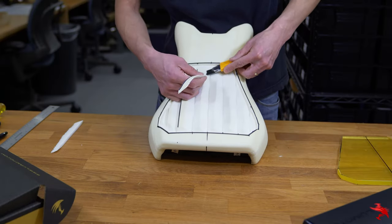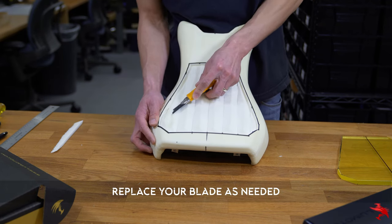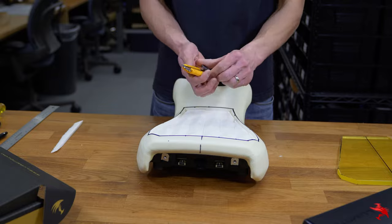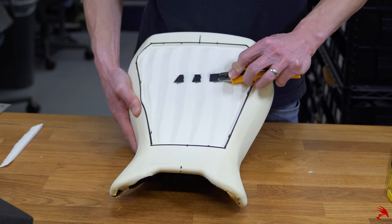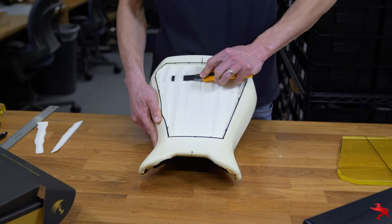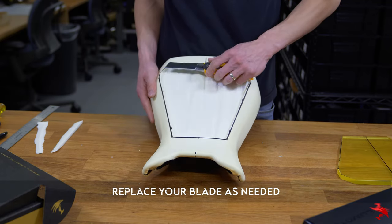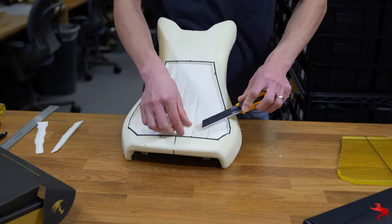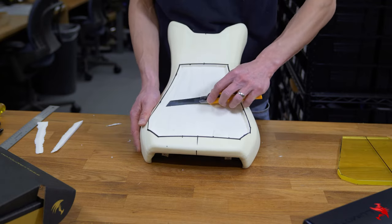Flip the seat around for better cutting angles. As you can see, we now have noticeable ridges in the foam. If your blade is dull, replace it, then extend your blade further for this next part. Remember not to carve too much and test as you go. If the valleys you've created are still visible, continue to carve the foam until you have a level surface.